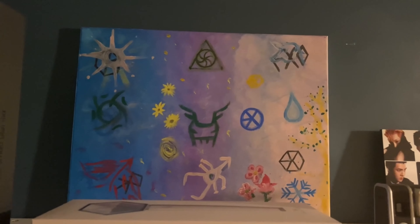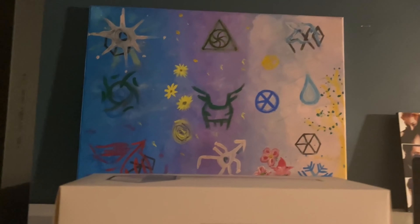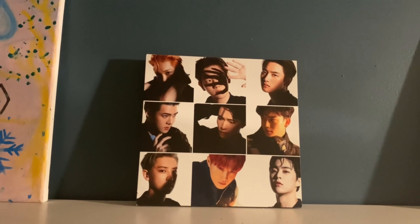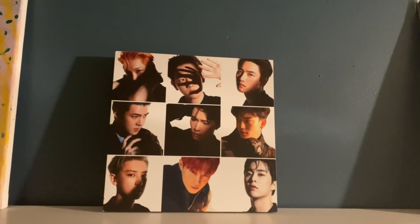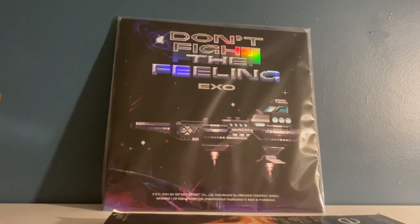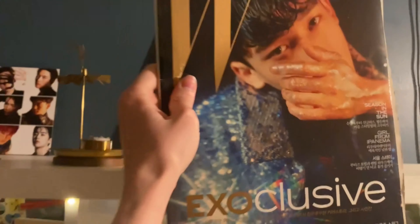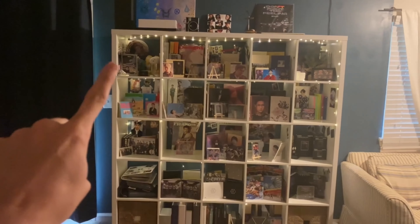We have a painting that GG did of all the EXO members' symbols for OT9, and then this little fan-made thing we got printed for the Don't Fight the Feeling era — or as close to it as we could get, because that era didn't have all the members in it. We also have the Don't Fight the Feeling LP up here along with a magazine with Chanyeol on the cover.